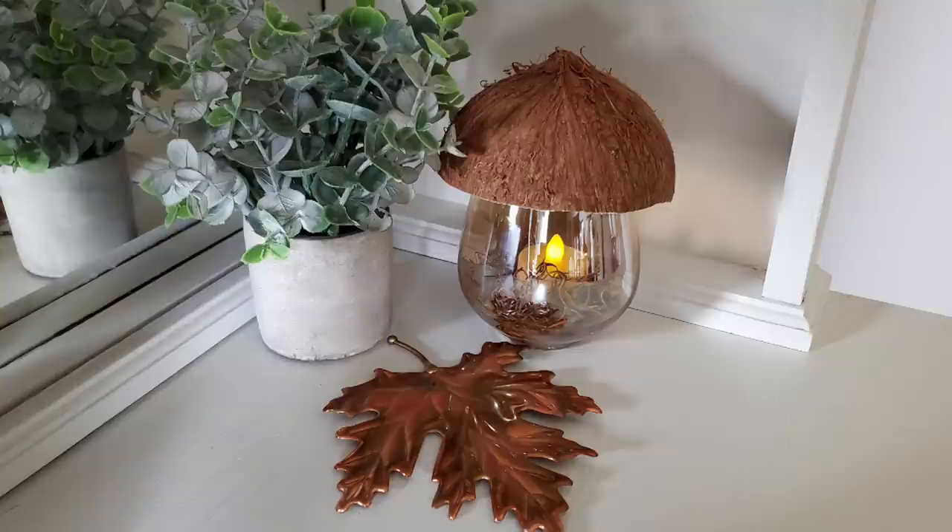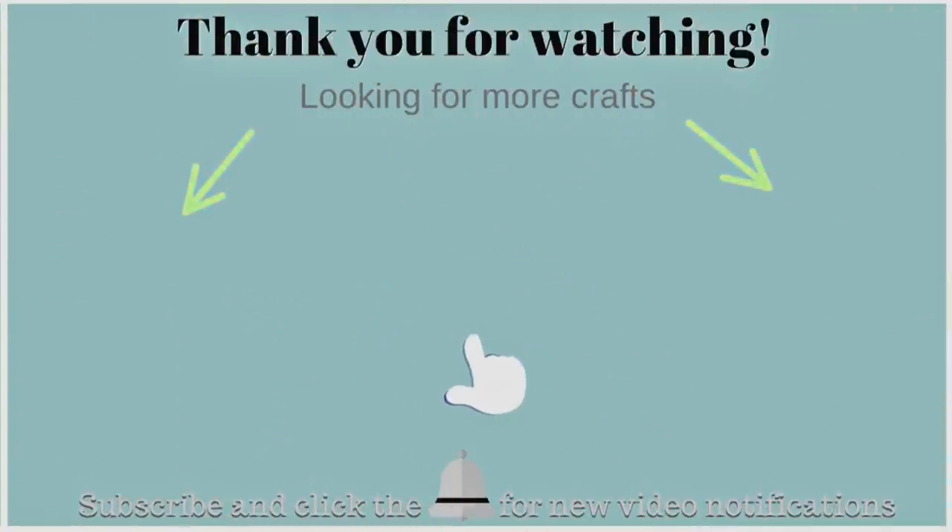Thank you so much for all your love and support. Pop in and say hi in the comments — I love chatting with you guys. If you're new here, I would love for you to subscribe and join my YouTube family. I hope you take care and I'll see you next time. Bye!